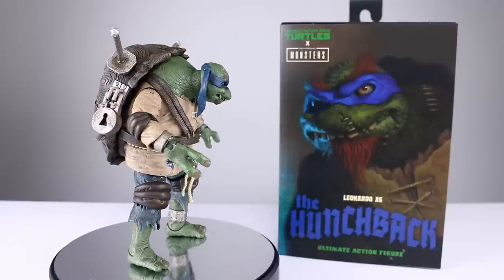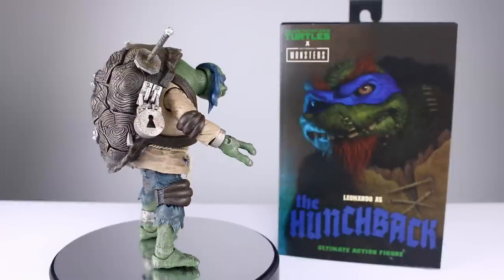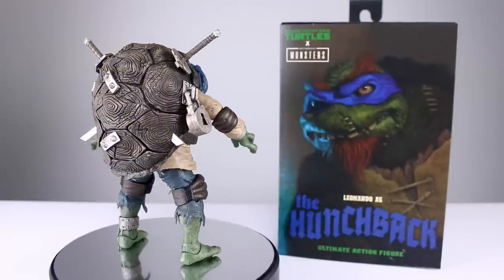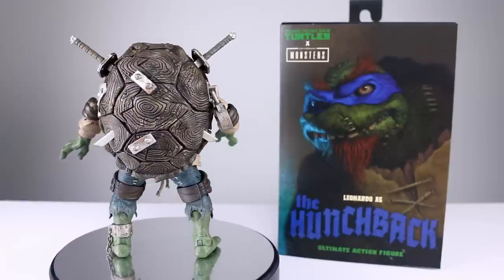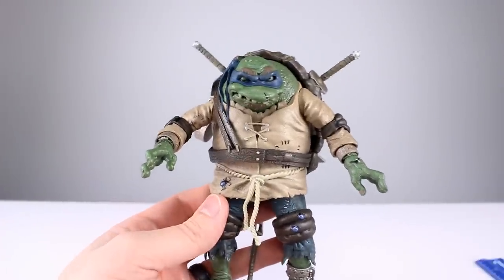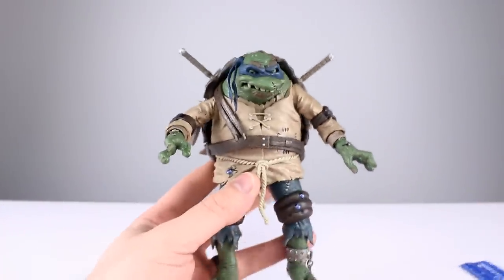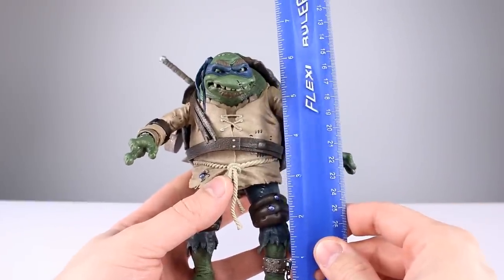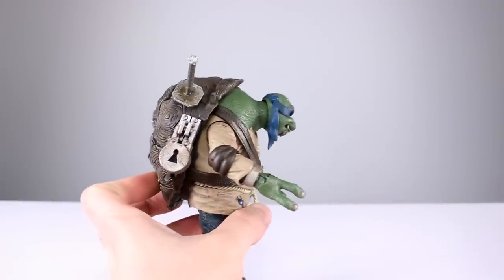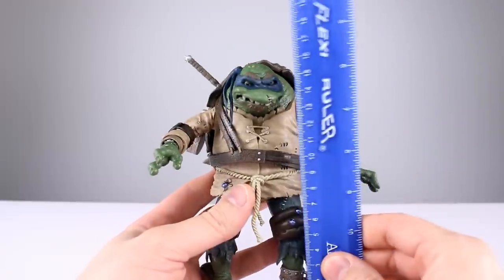I'm getting a lot of reports of people finding the things they're looking for, so that's a super good thing to hear. They are opening it up online as well, but the only thing I know for sure is that they are going to be in stores — online is always a hit or miss. So, Leonardo as the Hunchback. He stands to the top of his head about six and a quarter inches roughly.